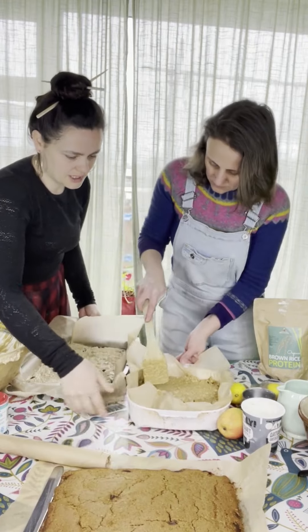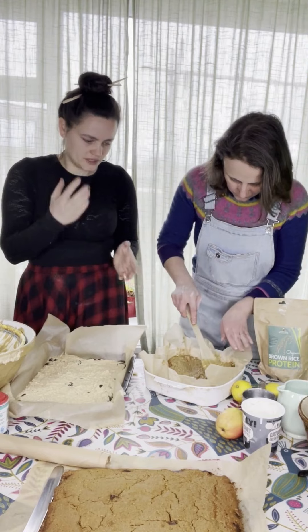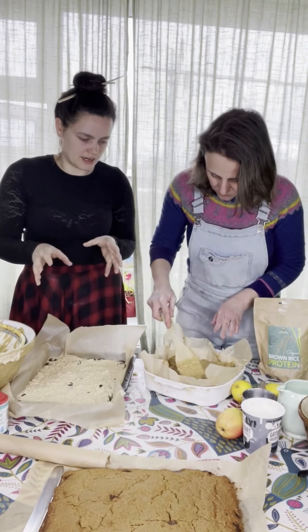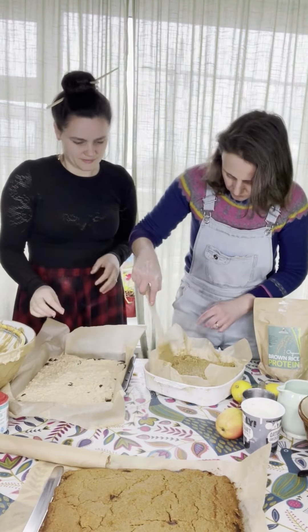With that recipe you can probably do a much bigger tray. The size of tray affects the depth — with a smaller tray it's more like a cake, and with a bigger tray you get a bar that you can take squares from.